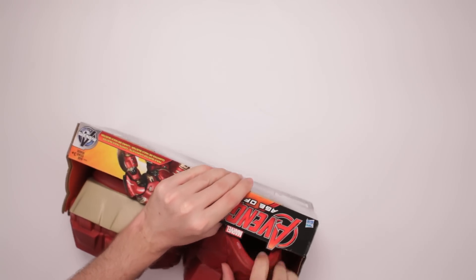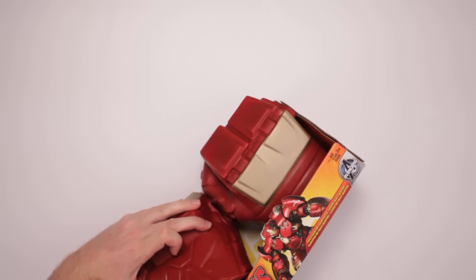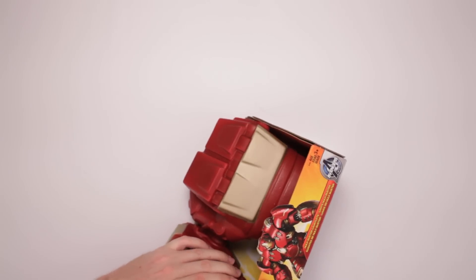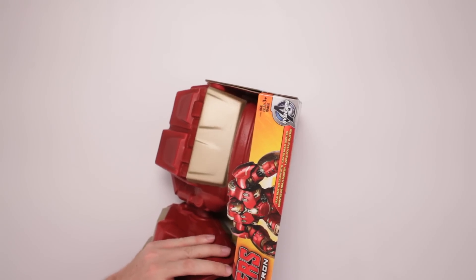What is that? A string? The strings are tied to the Gauntlets themselves. I don't want to ruin the Gauntlets. Is that part of it? Okay, I see it. I'm not gonna mess up the Gauntlets. I'm not gonna mess up the Gauntlets.